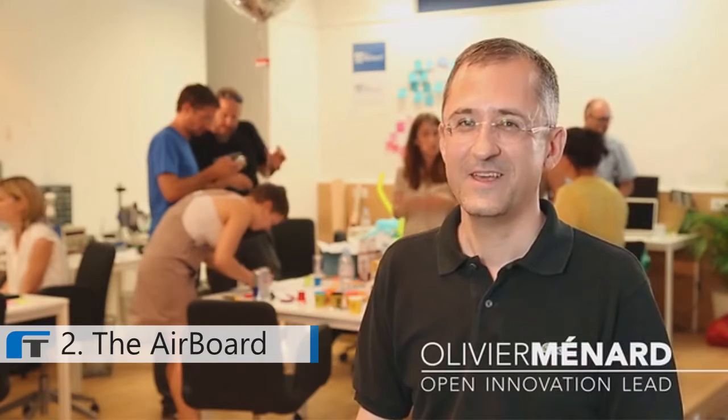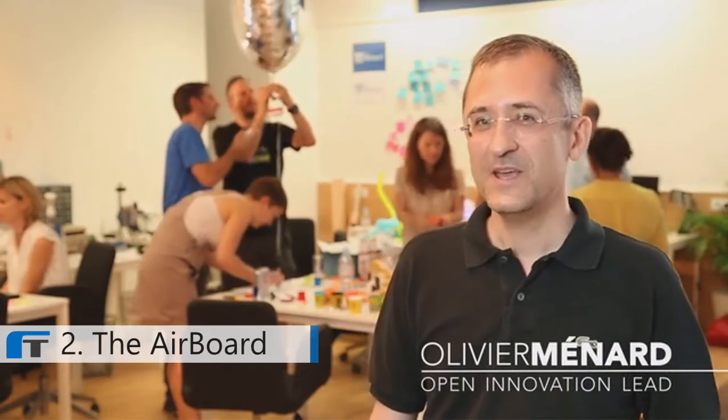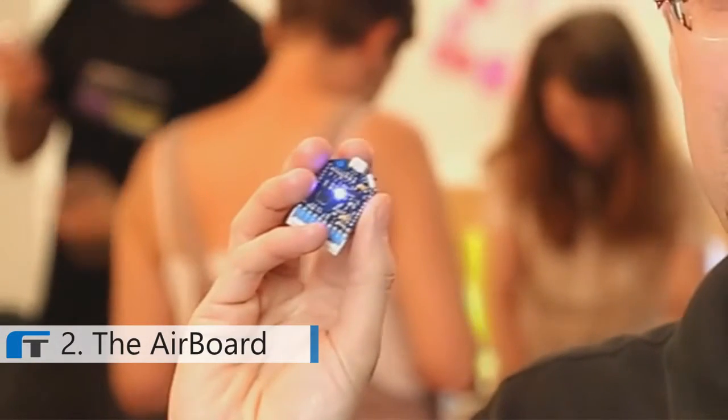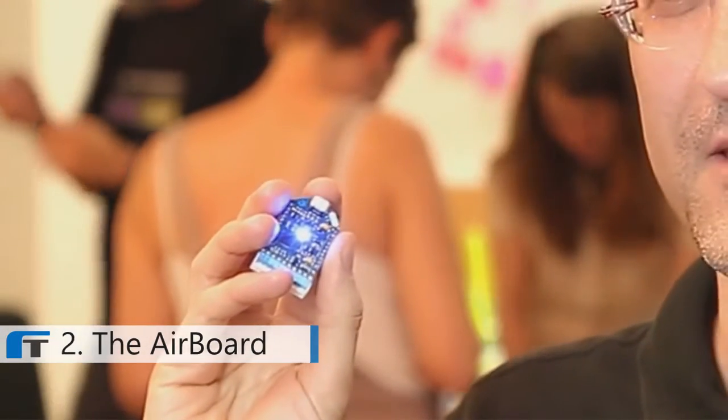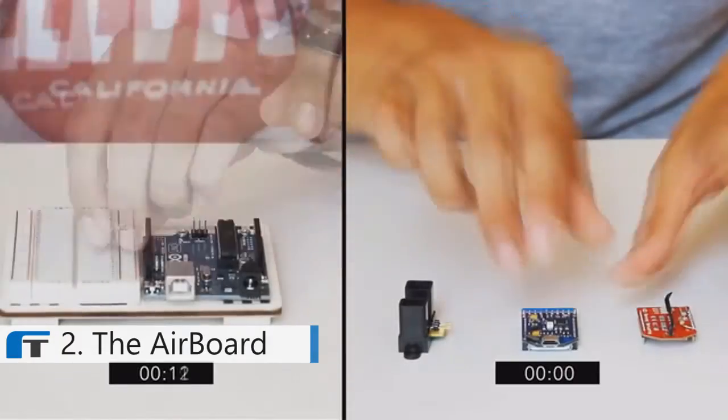Hi, my name is Olivier. I'm an interaction designer, and I'm also an electrical engineer, and I've been a hacker forever. Today, I'm super excited to share with you the AirBoard, this awesome prototyping board that I designed for makers like you and me. The AirBoard is an all-in-one thumb-sized Arduino-compatible microcontroller designed for ultra-fast prototyping.